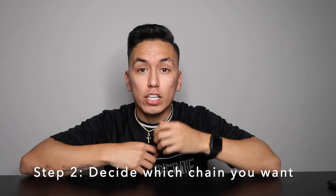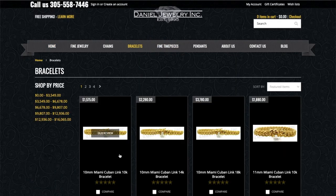The next thing you want to do when finding a quality jeweler is deciding what you want — do you want a chain, a bracelet, or a ring? You can go straight to the store and they'll help you decide. Obviously, the more chain you have, the more it's going to cost you. If you're in the Broward County or Miami-Dade area, you can go into their store and get fitted directly. If you're not local, you can go to your nearest jeweler, get fitted, and then buy online based on your sizing.